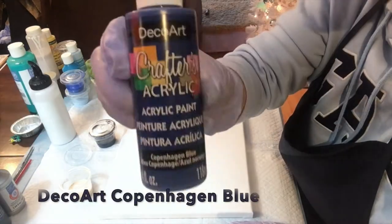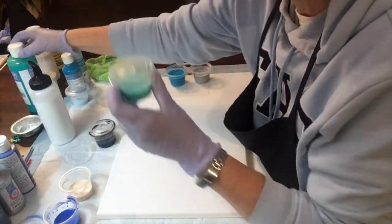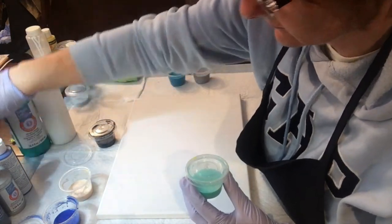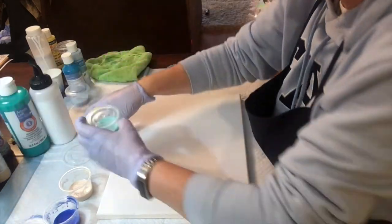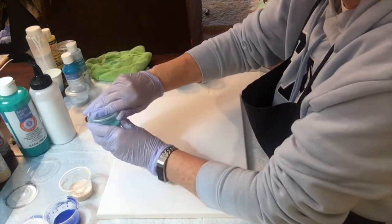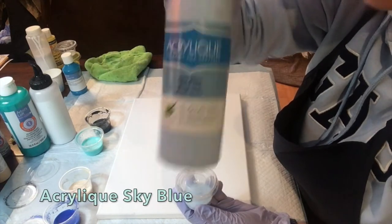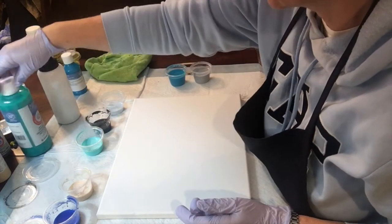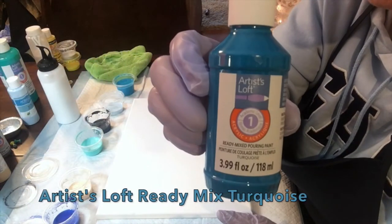Here are some of the paints that I used. I had a lot of leftover paints from the last pour, so a lot of these are colors I already used, and these are all listed in the description. I did notice that a few of the paints that work better are the ones from Artist Loft, as opposed to ones like this sky blue, for example — it really doesn't work well.